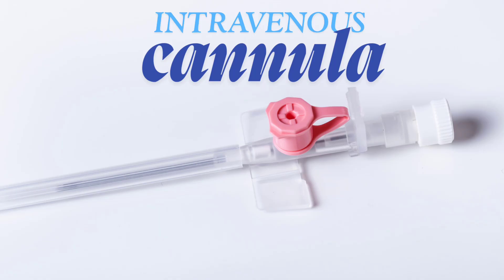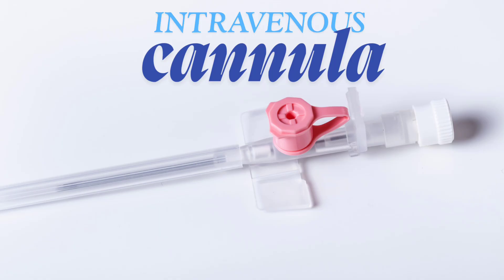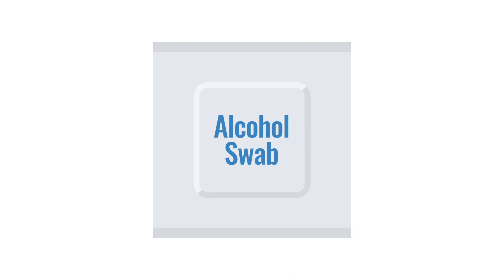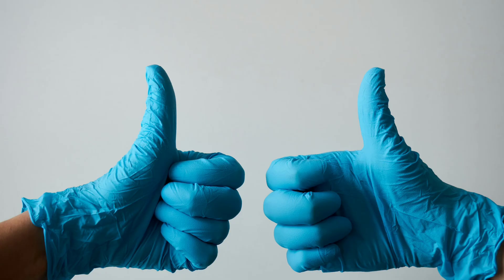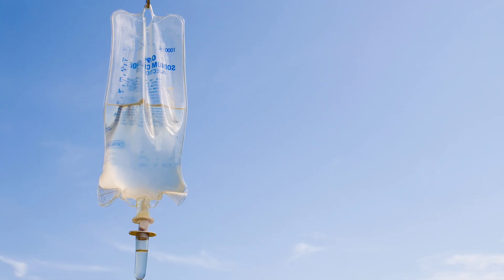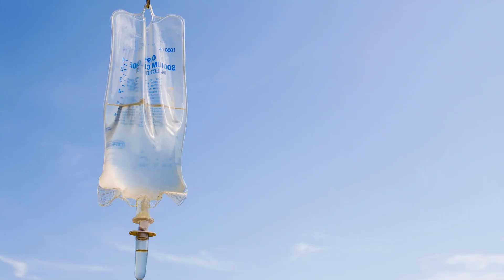Equipment you will need: 1) IV cannula, 2) tourniquet, 3) alcohol swab, 4) sterile gloves, 5) tape or Tegaderm to secure, 6) optional IV fluids, and 7) a sharps container to dispose of sharps.